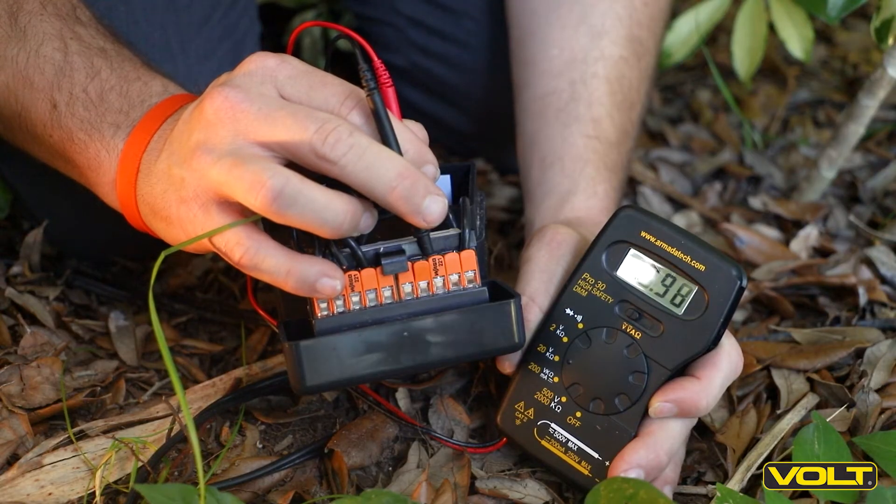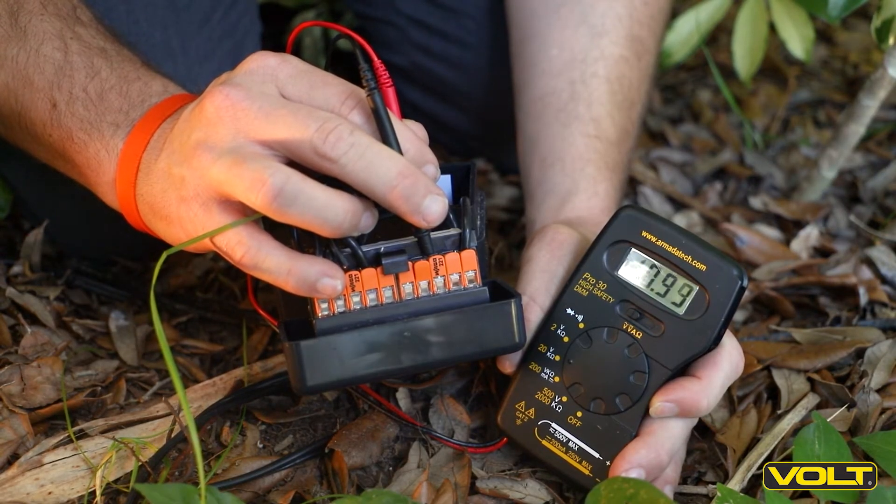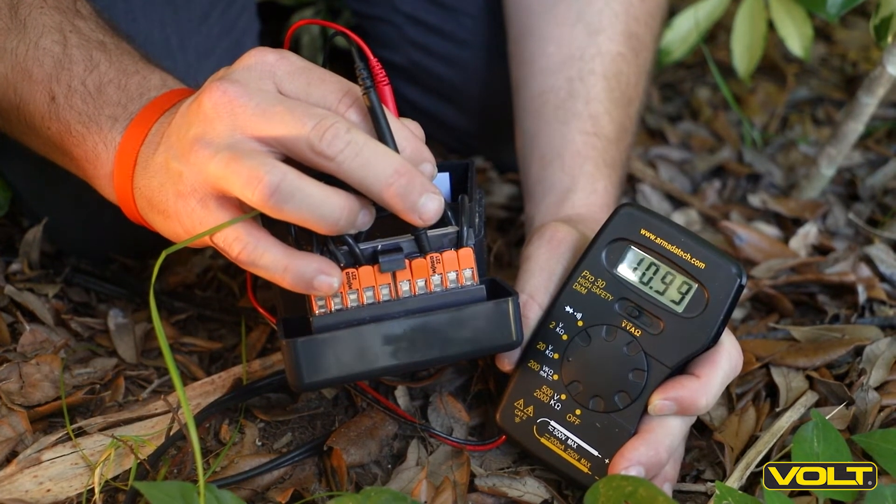To test your hubs, put the probes into opposing terminals on the hub. You should still see a reading around 12 volts.